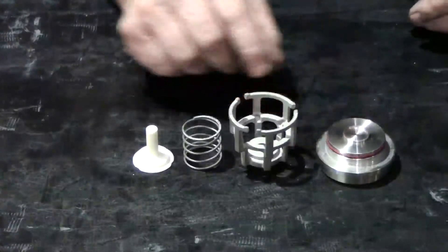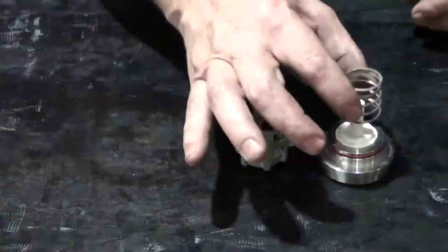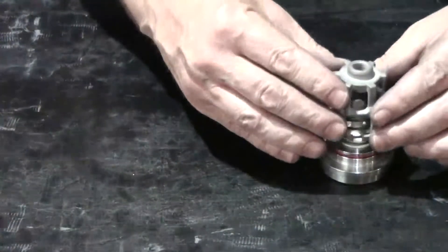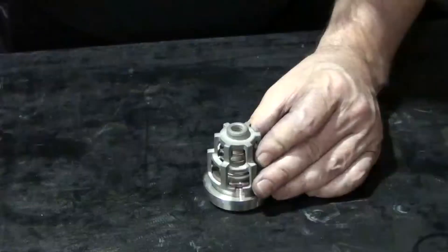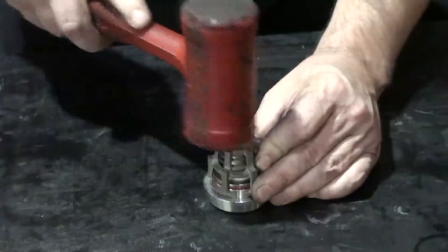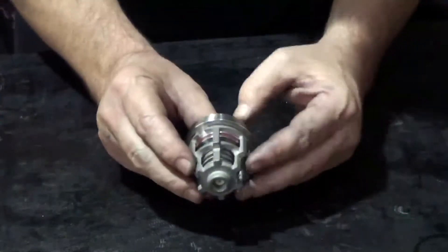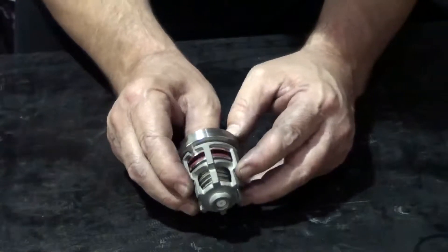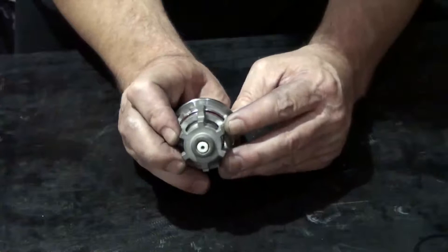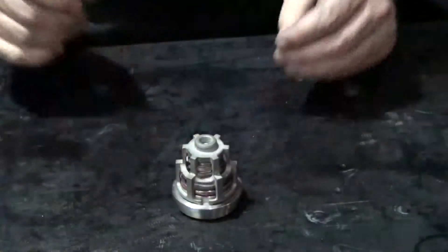After inspection, install the poppet to the seat, the valve guide, the spring, and the cage back onto the assembly. Lock the reassembled valve into place by tapping it lightly with a soft rubber mallet. It is important to ensure the plastic valve guide is centered in the cage. After assembly, push the valve to test that the plastic valve guide is properly centered and moves freely through the hole of the valve cage.